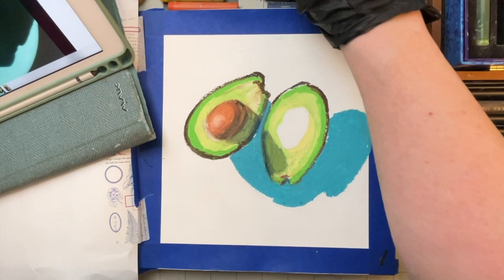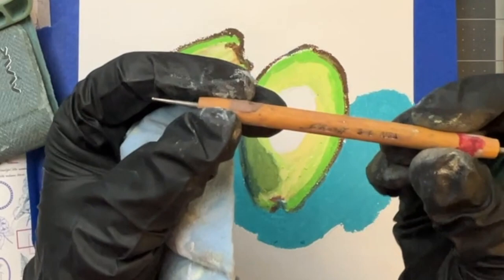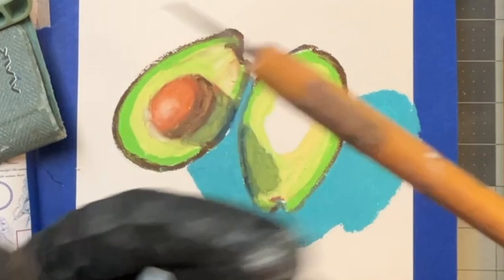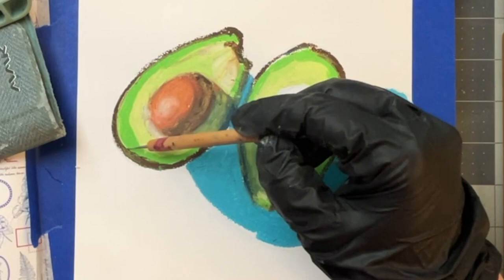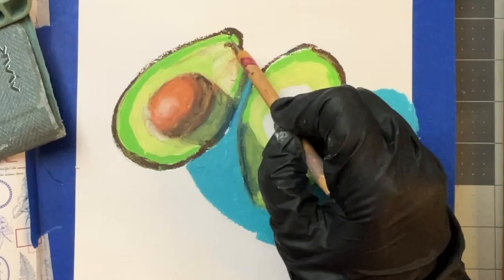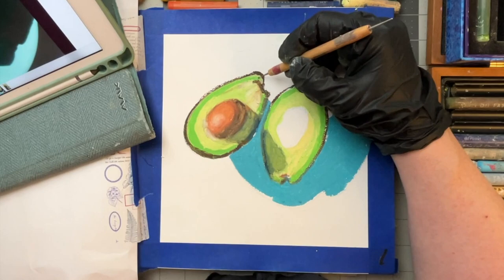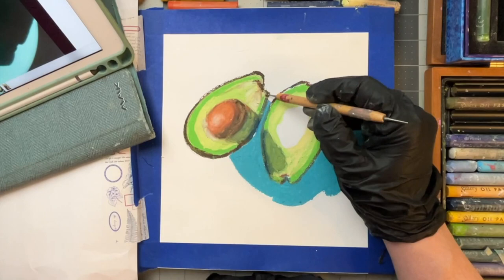I'm going to need to get a scraping tool out. I inherited this from my dear friend's mother — I think it's actually a clay tool, but I'm going to use it here. And as you can see, you can scrape that off and see how the first color that you laid down shows up. So I can kind of define that line a little bit, and you can leave those marks or you can color them in with the color that you need.